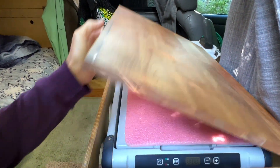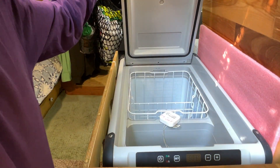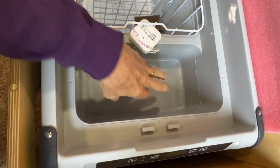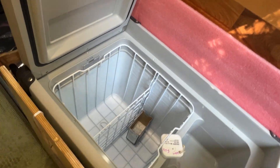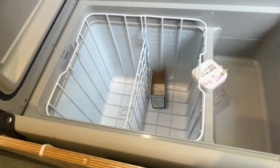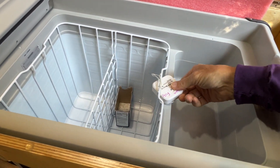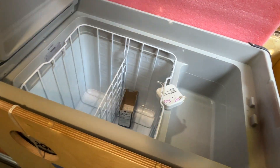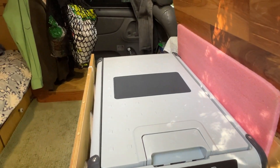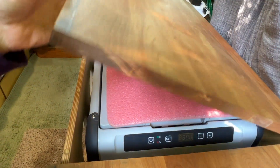The last countertop section is the fridge — it's a Dometic 40 quart. It has a small compartment which doesn't get really cold, so I keep eggs and anything you don't want to freeze in there. Down in the bigger section I get ice and things like that. I have a thermostat to monitor the temperature inside the fridge, because the outside thermometer on the fridge itself doesn't really reflect what's going on inside.